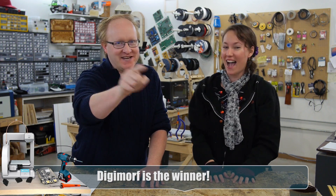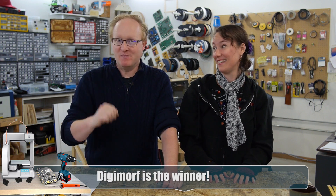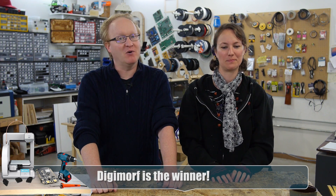We held a contest on the Element 14 community, asking our members how the Ben Hex Show has inspired their passion for electronics. And the winner is... Digimorph! You win the Lunchbox Dev Kit that we built on the show, along with the BeagleBone Black.